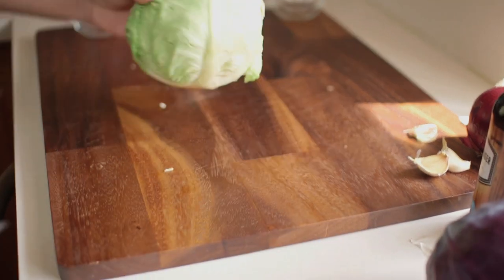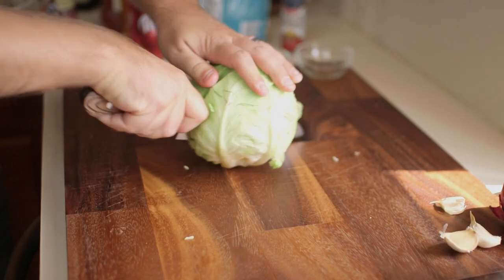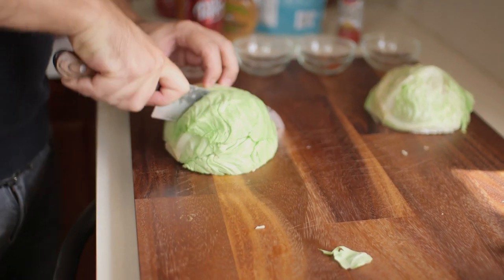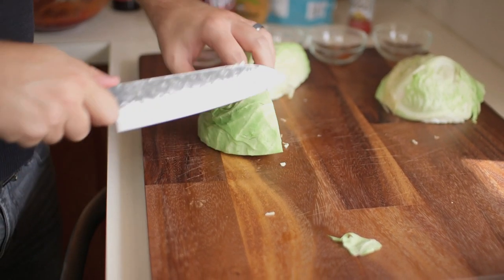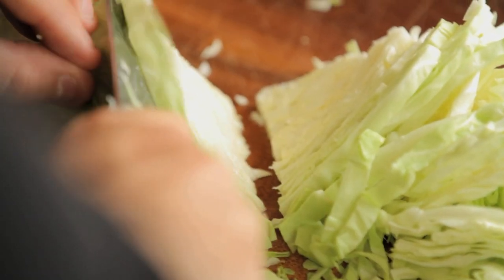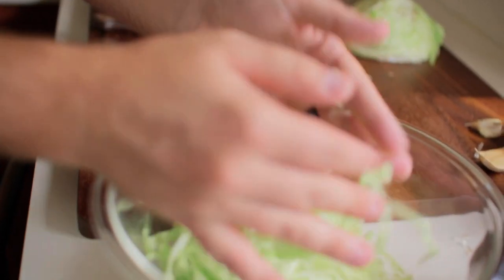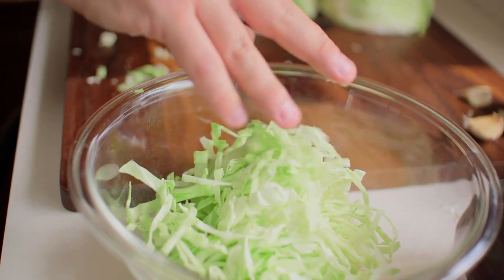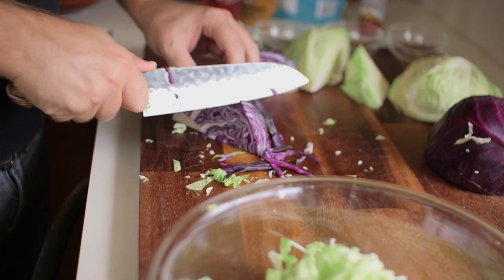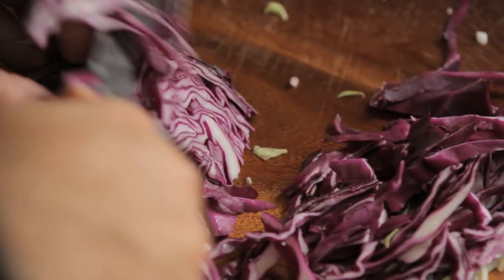So our coleslaw is pretty simple. We've got some white cabbage. We're going to cut it in half, and I like to cut it in half again and turn it on its side. We're just going to go straight down to create a nice thin little julienne. We're also going to do the same thing with some red cabbage — it's going to give us a really nice change of color and make our coleslaw really beautiful.